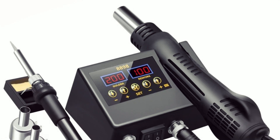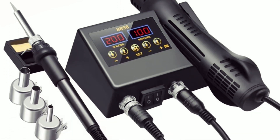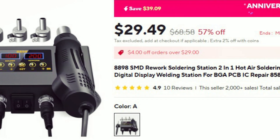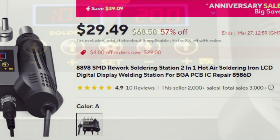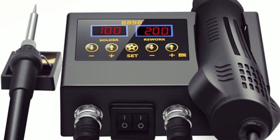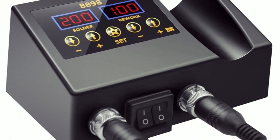With intelligent self-detection, automatic cooling, and ESD-safe design, it enhances safety, durability, and efficiency while maintaining stable temperatures for high-quality soldering and rework. Its compact, low-noise build makes it an ideal choice for professionals and DIY enthusiasts alike.